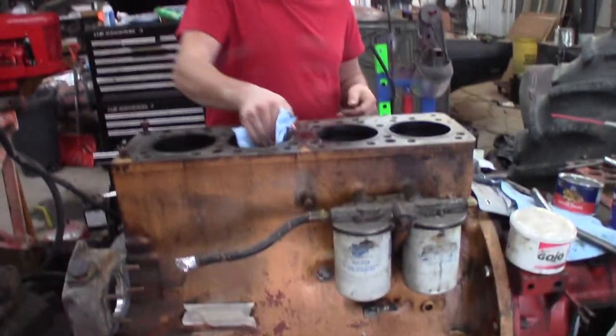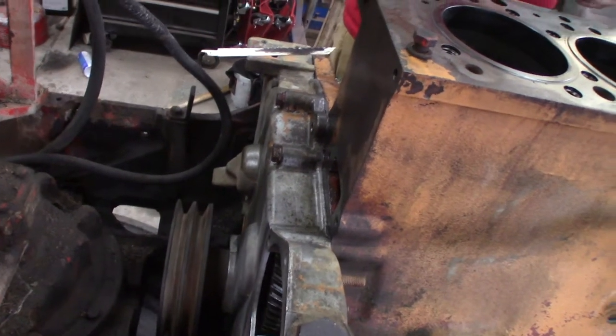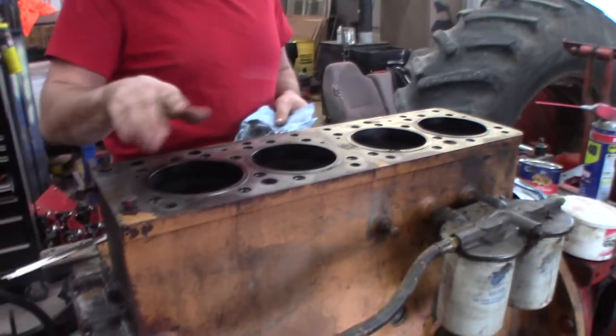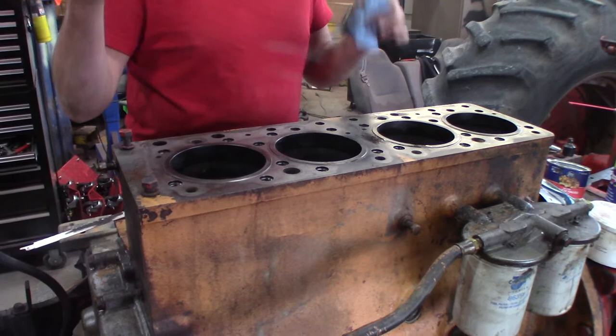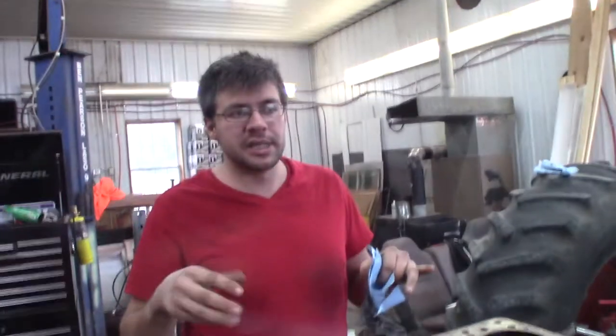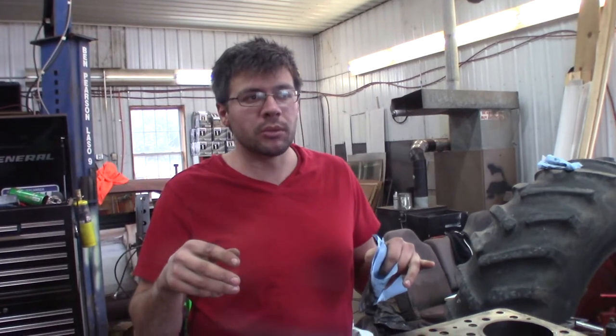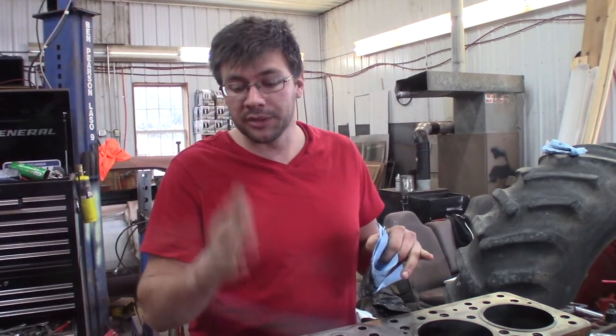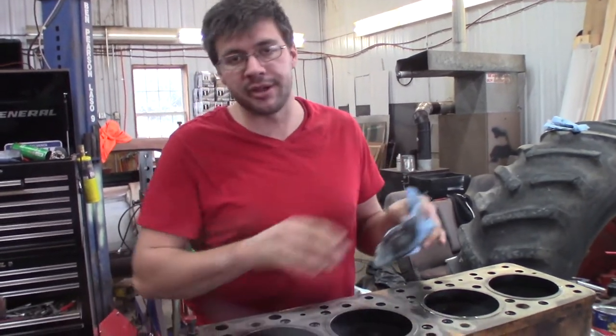Connor's getting ready to put the heads on — we did talk about putting heads on today. We think we can put the heads on, or put the injection pump on. What I'll do is bring this to top dead center, and then when we get the heads on I'll put the valve train on and then we'll see what the valves are doing — we'll know whether we're on real top dead center or 180 degrees out of phase.